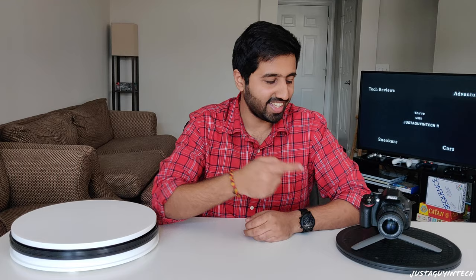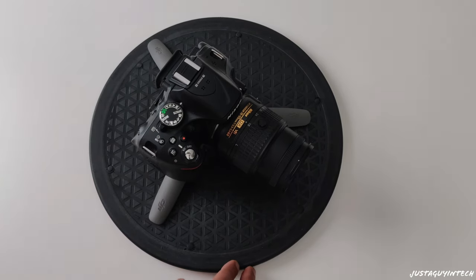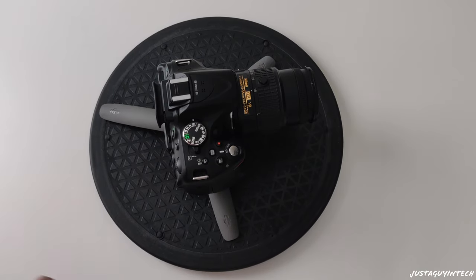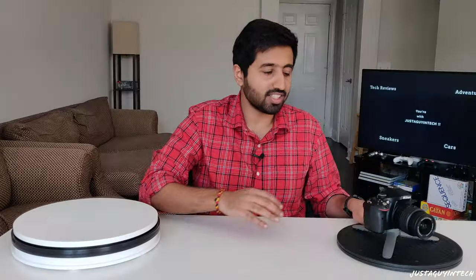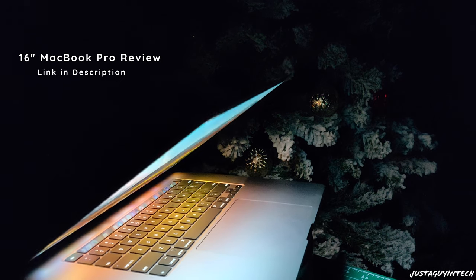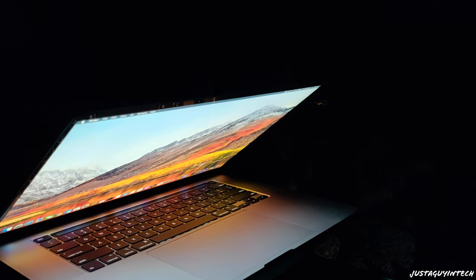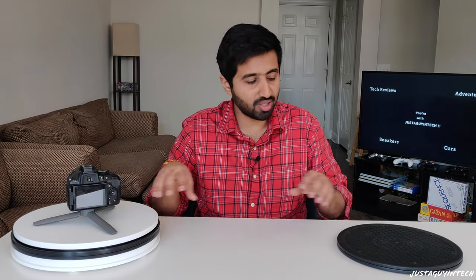Accessory number five: the lazy Susan, or as I call it, a 360-degree moving plane. Sometimes you want to get beautiful 360-degree shots and you need the right accessory to make it happen — that's where the lazy Susan comes in. You just put up some tape, attach it to the table, and move it around to get those beautiful 360-degree shots. This is a manual non-motorized lazy Susan, and there's also a motorized turntable version. I used both for my MacBook Pro video, where the MacBook Pro was slowly rising and displaying the screen in a beautiful slow 360-degree turn.